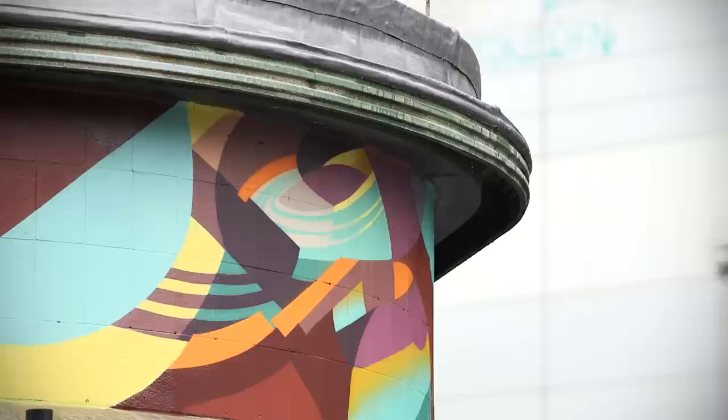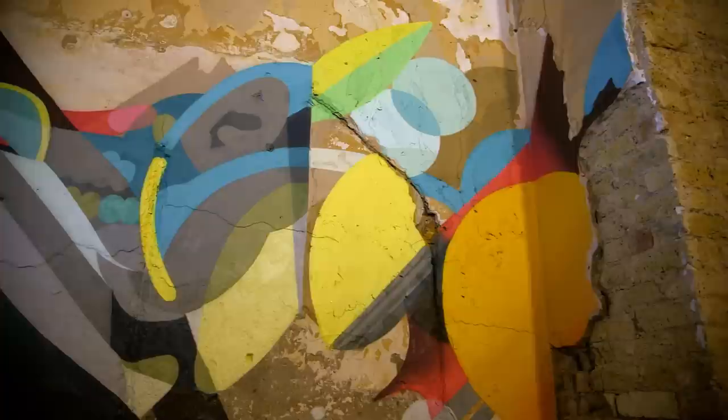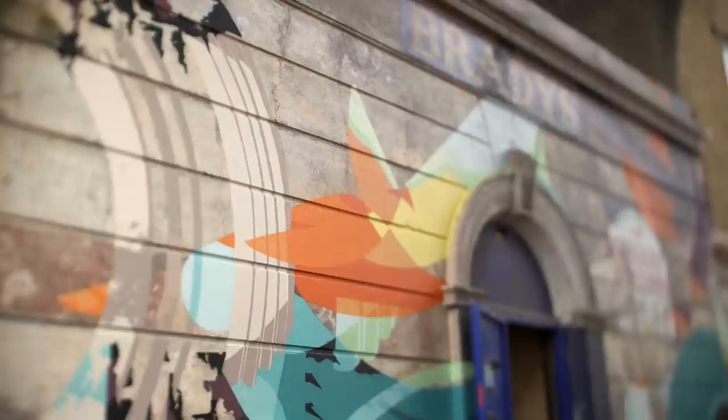We really tried to consider a lot of the features on the building and play that into the work — whether it was leaving large areas of the original brickwork or replicating certain patterns that were made by the way the paint was falling off the wall. For me it's important that the wall is telling me what to do, and not that you just go there and put your sticker on the building and leave, because then the painting you do is replaceable to any other building.